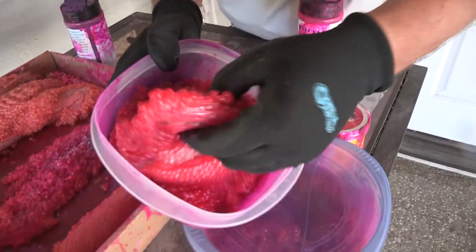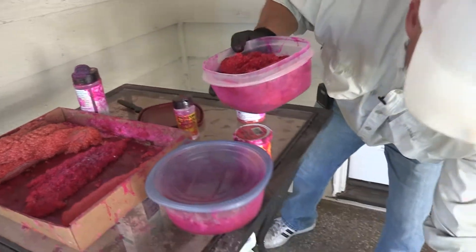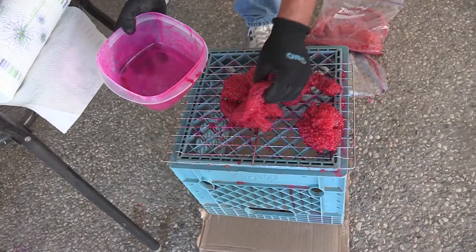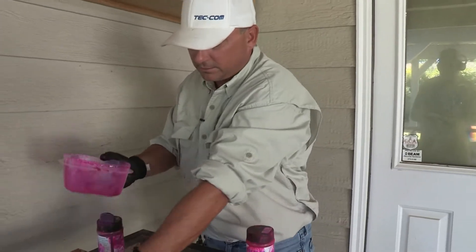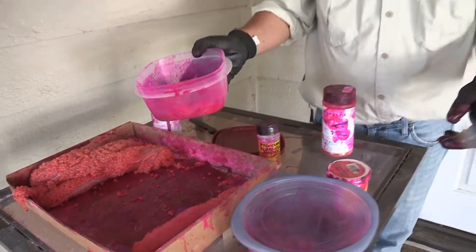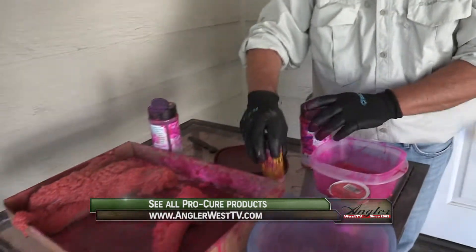That's what your roe looks like after a couple days sitting in the refrigerator — it turns all red. Then what you do is you take your roe, set it on a screen, spread it out, and just let it sit right there for a little while to air dry. You take your roe you just did, put it in your bucket, leave it in the fridge for two days, come back, then set it on the screen. So you'll take another one and we're going to do this again.